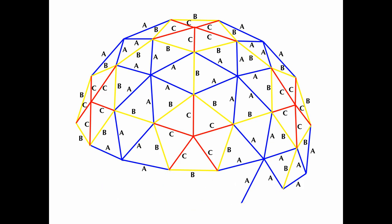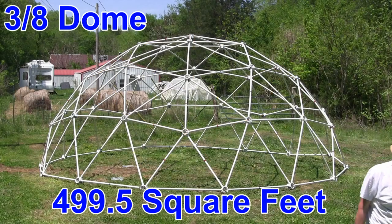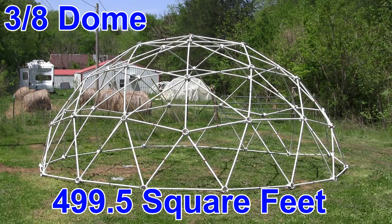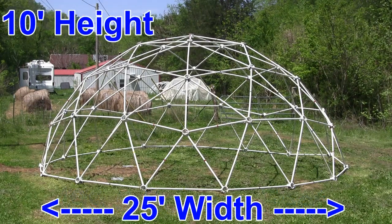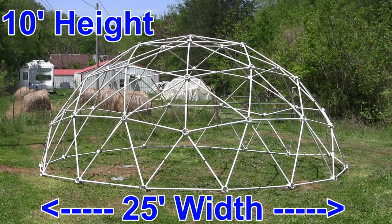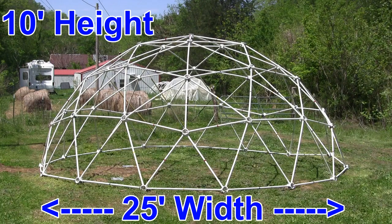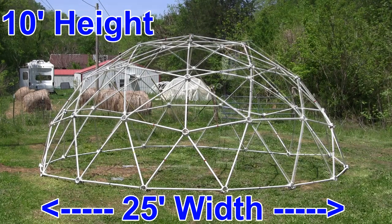Since the removed equator section is vertical, the same amount of floor space is available for the 3/8 dome as for the 5/8 dome, but with the advantage of a lower dome height. With this lower dome height, the center of the dome is now only 10 feet in height for the 25-foot diameter 3/8 dome, as compared to the 14-foot center for the standard 5/8 25-foot dome.